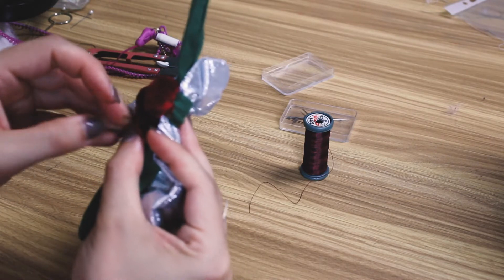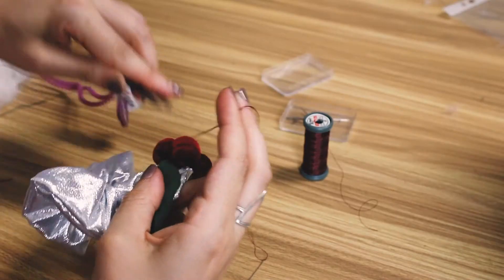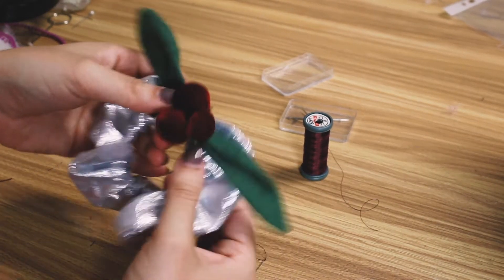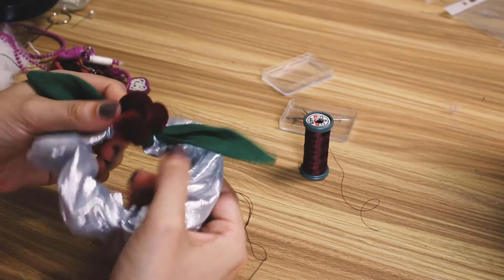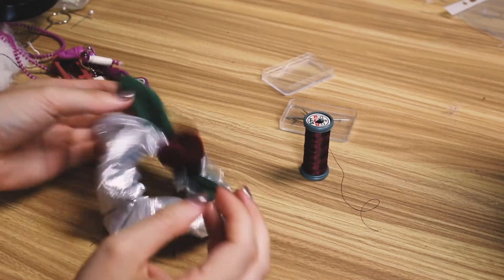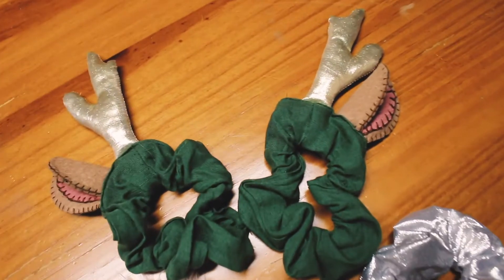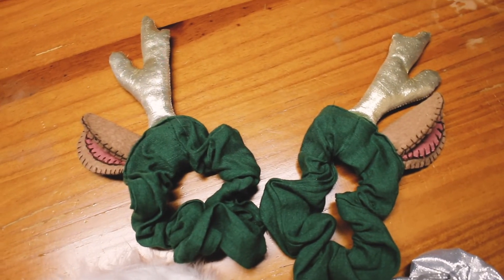I just trimmed my thread and that's that baby finished! I think this one is adorable — I wore this scrunchie immediately to my work Christmas party. Before we get to seeing that, we've got one more scrunchie to make — or I should say two scrunchies, because we're going to do a pair of reindeer antlers.